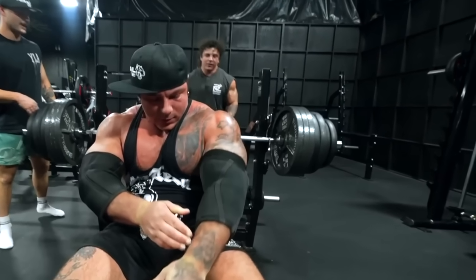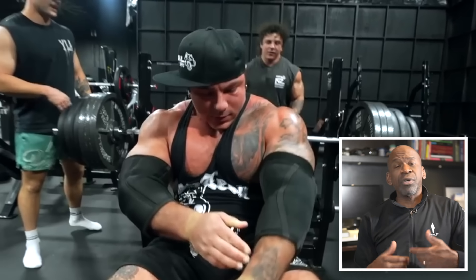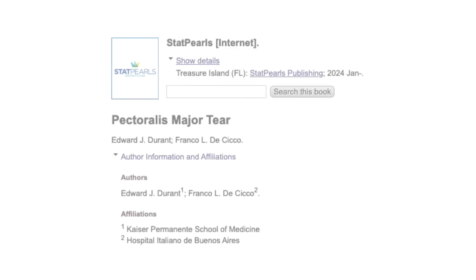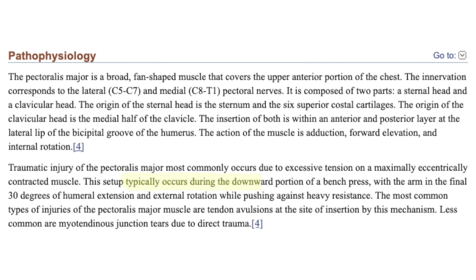The absence of a spotter on Mike's left may have put extra strain on his left pec when the lift failed, setting the stage for a more serious injury. And here's another thing you won't want to hear before attempting a PR: 'I'm using all triceps right now — I'm trying to change my form.' Your form should be very much locked down before throwing almost 600 pounds on any bar, especially for a PR and especially on the bench press. The literature notes this injury most commonly occurs due to excessive tension on a maximally eccentrically contracted muscle, typically during the downward portion of a bench press, with the arm in the final 30 degrees of humeral extension and external rotation while pushing against heavy resistance.